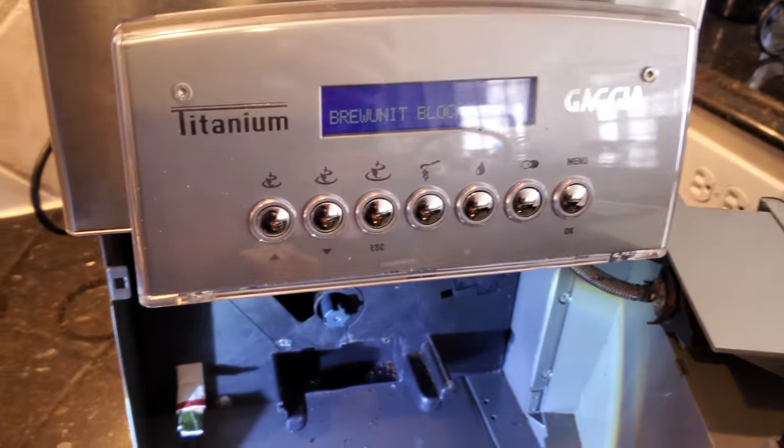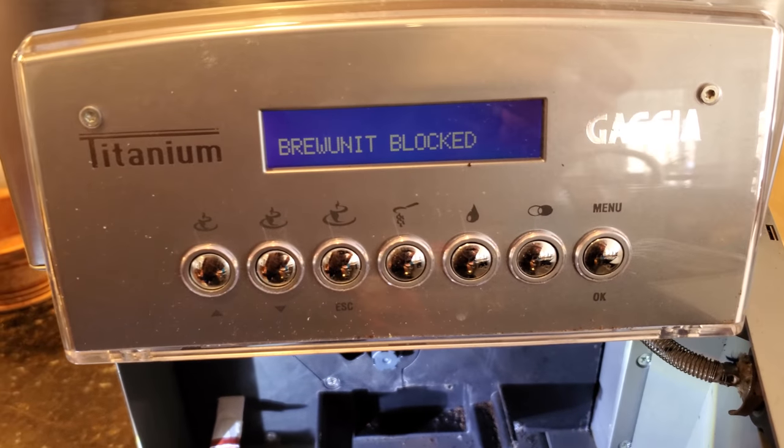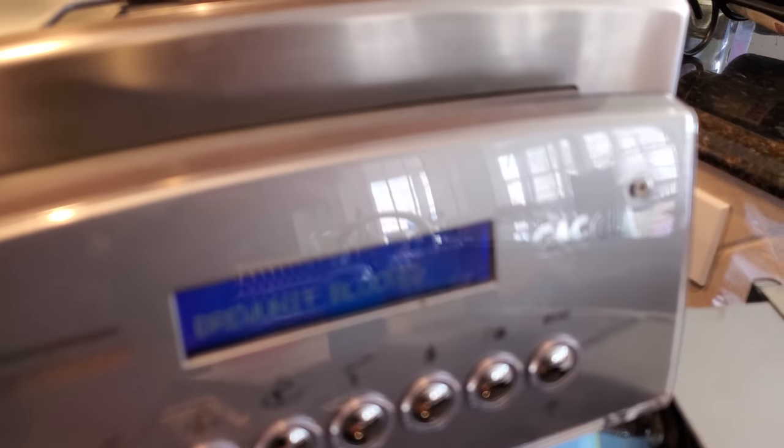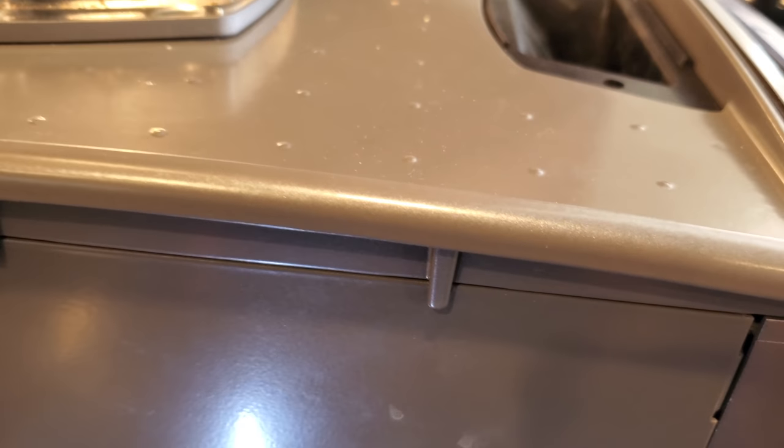Now it's stuck with the message "per unit block." The reason this is happening is because the transformer is not supplying sufficient power.